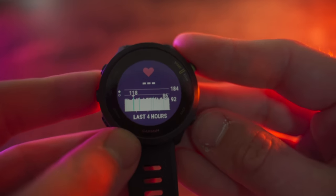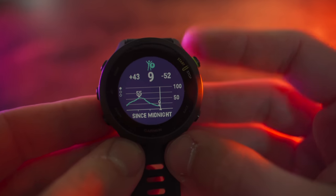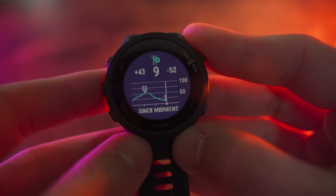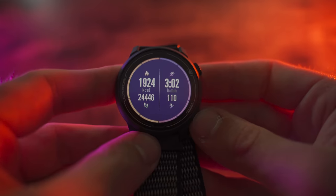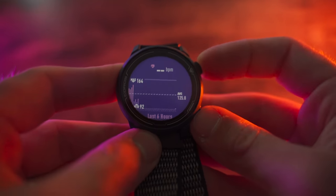In terms of the overall user interface, there are a lot of similarities, but the 455 is just a lot more customizable — you can move things around, configure things, and download more widgets and apps from the Connect IQ store that you just can't do on the Coros Pace 2. That said, the Coros Pace 2 has enough widgets and features to get you by. There's not a lot of fluff; it just kind of works and has all the basics you need.